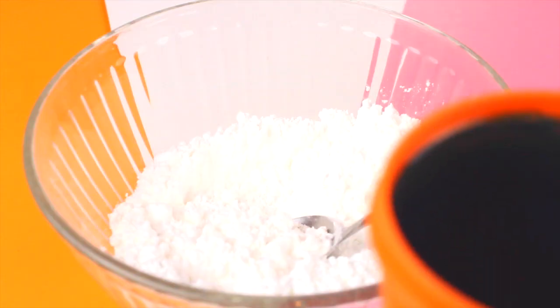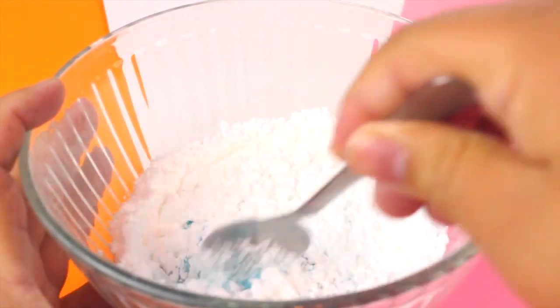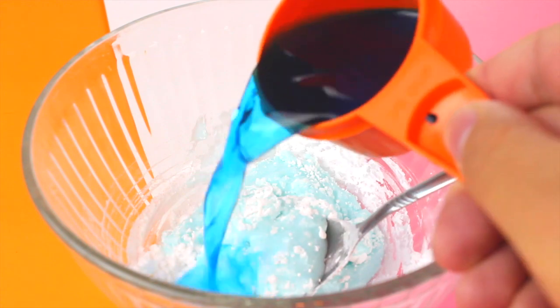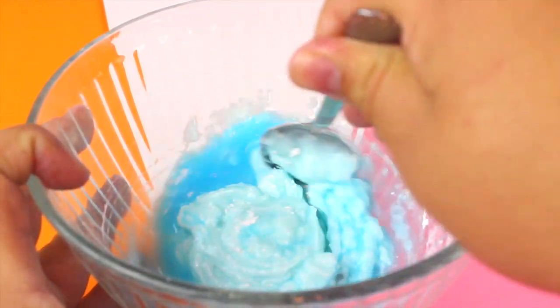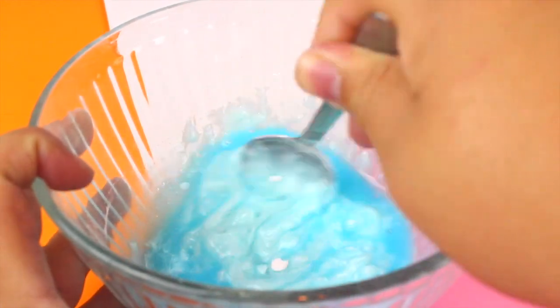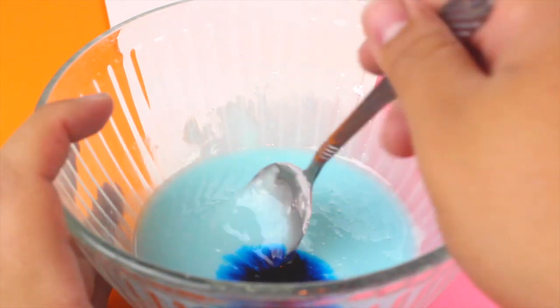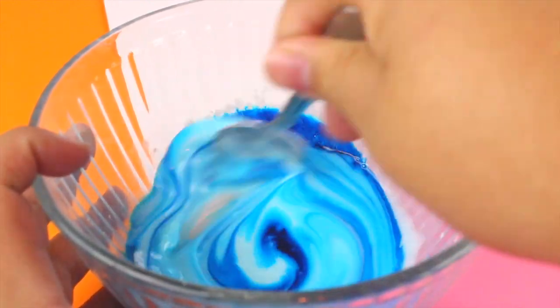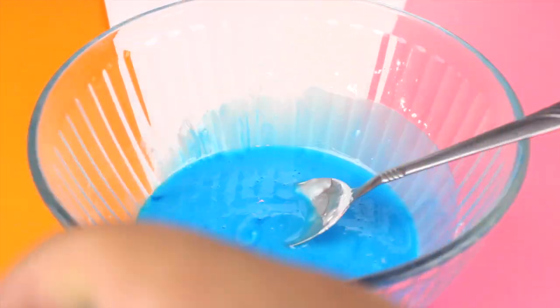Once you have those ingredients mixed together, go ahead and add your water. This is half a cup of water and I put a couple drops of blue food coloring into it just to give it some color. Gradually add that in — you don't want to add too much because you might not even use the whole half cup, so just add it in and stir little by little. I also added some extra food coloring straight into the oobleck itself because I wanted it to be a little more vibrant.